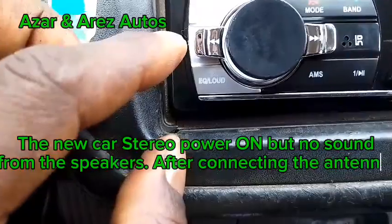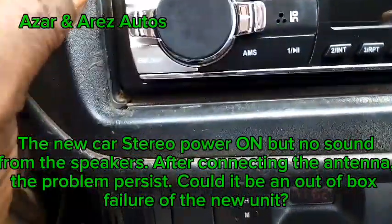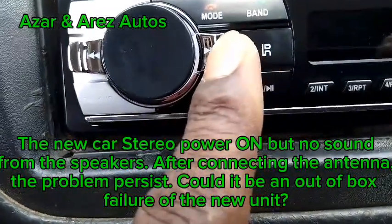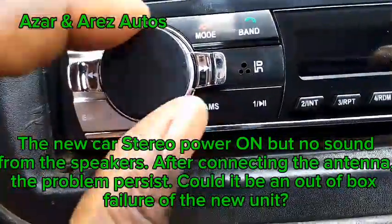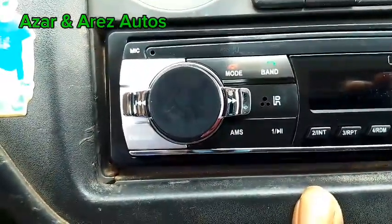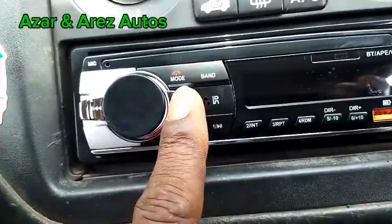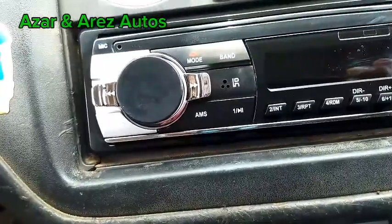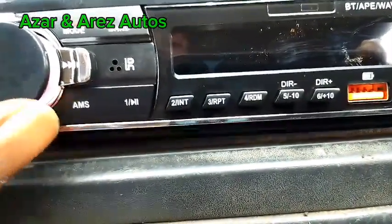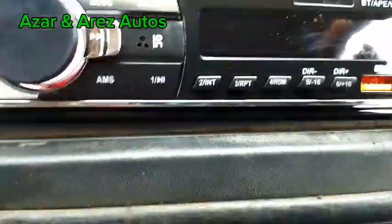The brightness of this unit — let's power it on. I've got in the radio station. Let's go to check what speaker is supposed to work. Please let me confirm the speakers.